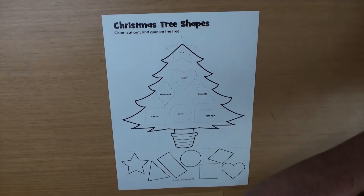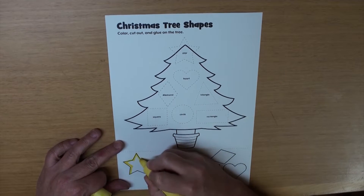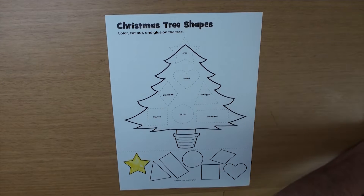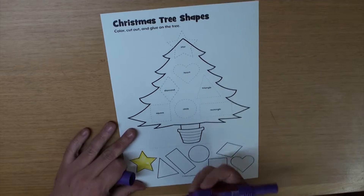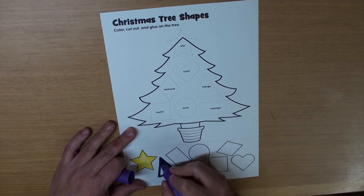Let's do some coloring. I think I'll color the star yellow. Stars are yellow, aren't they? I think so. And the triangle — let's make that purple. I love purple.